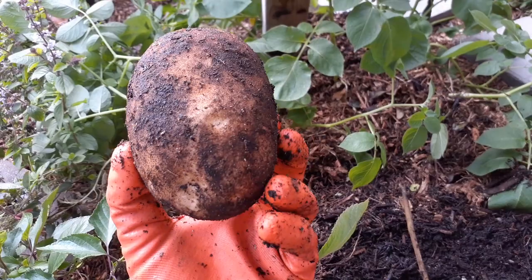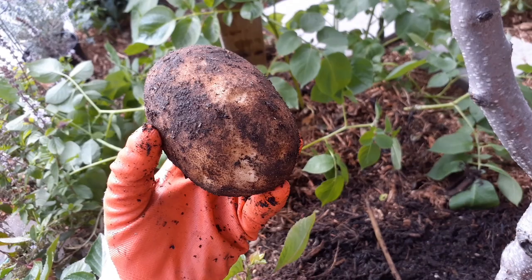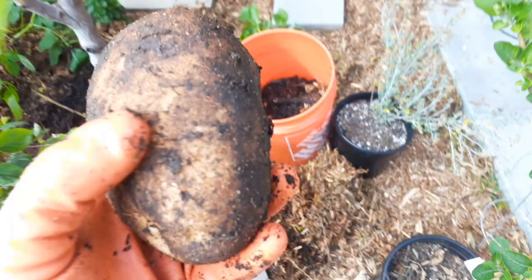That thing is the size of like a football — it's pretty big. And it's solid as a rock, seriously that is so dense.